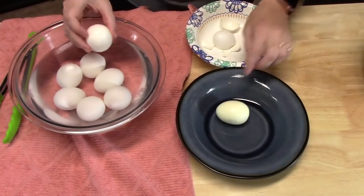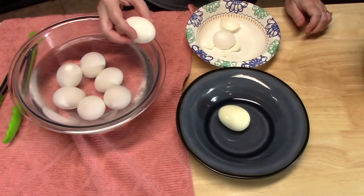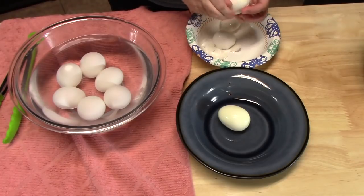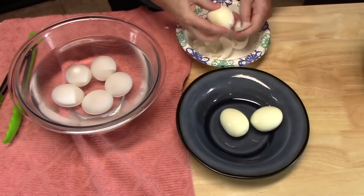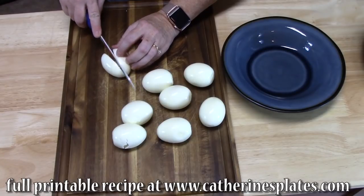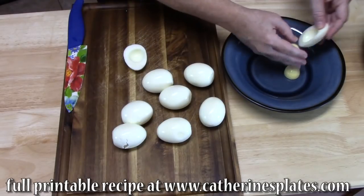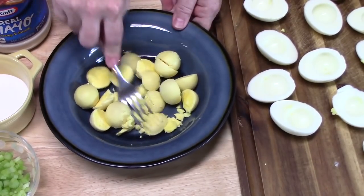As you can see I've started cracking my egg shells and releasing the shell — I'll tell you how easy this is. Just give it a light little crack there and it just peels right off. So what I'm going to do is cut my eggs lengthwise, evenly. The yolk just came off in there. I'm going to put my yolks into a bowl and then use a fork to mash these up.